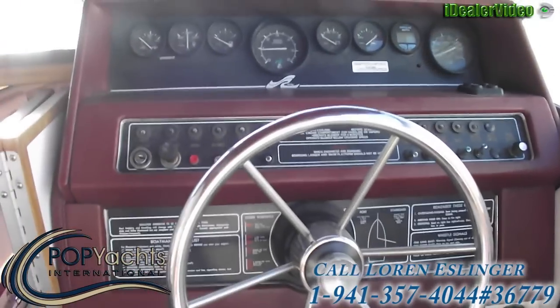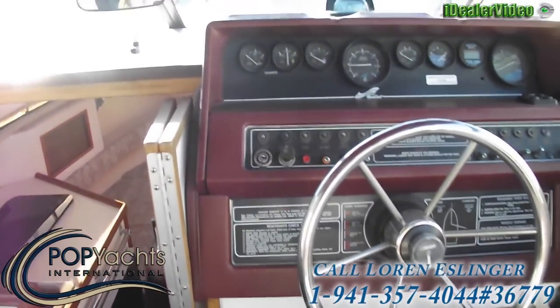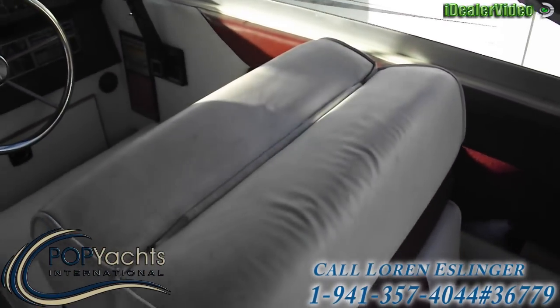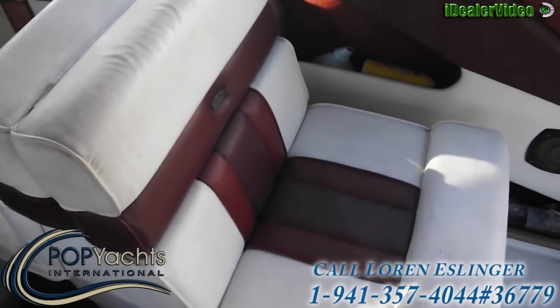It has a Bravo 2 out drive if you know what that is. These seats right here actually fold out to a bed on both sides, so you can lay out in the sun if you want to or go to sleep on them.